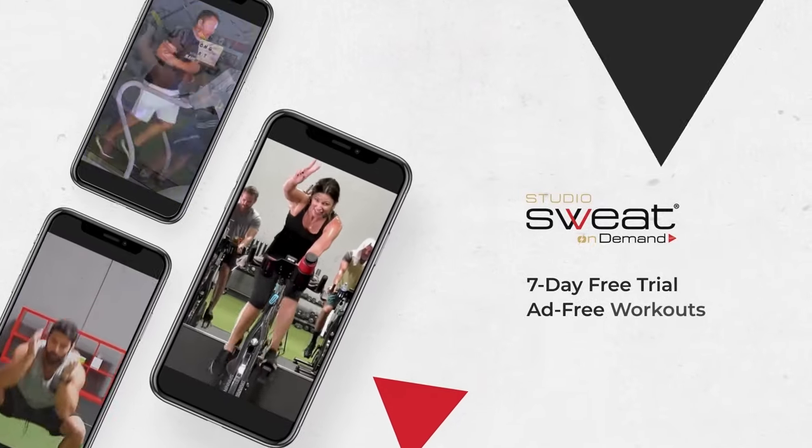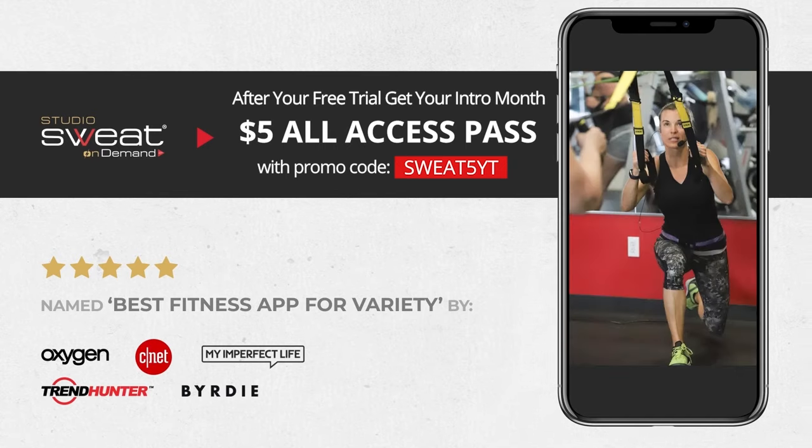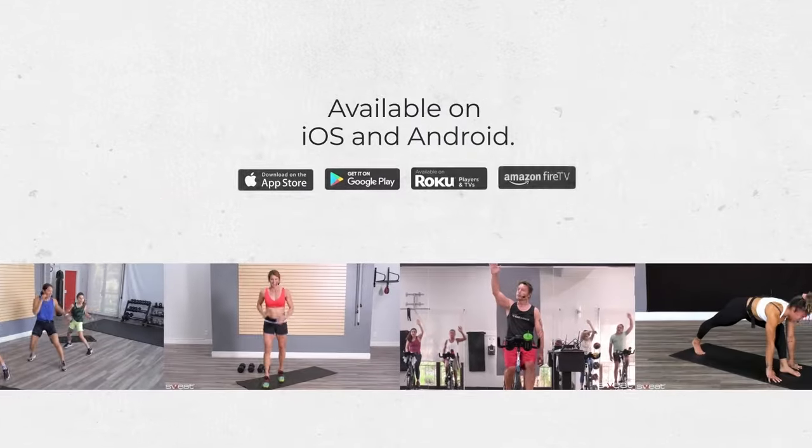Get even more Studio Sweat On Demand with our 7-day free trial. We've got a huge library of live and on-demand workout videos, all filmed in our studio and featuring real people just like you. Find us on the app today.